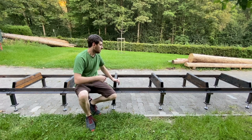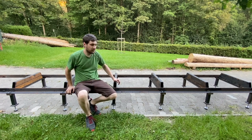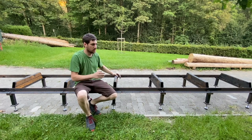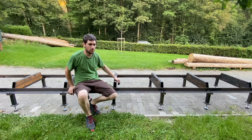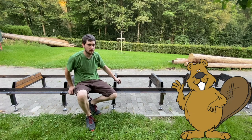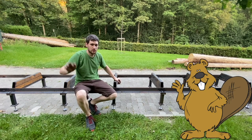So, haben wir unsere Fahrbahn mal grob fertig gebaut. Dann kommt noch das Ausrichten in der Diagonale und die Höhenausrichtung. Und es müssen ja noch so Sachen angebaut werden wie Halterungen für den Stamm zu klemmen und wo man die Bretter gegen klemmt, so Parallelanschläge. Aber das kommt in einem nächsten Video. Ich sage tschö und bis zum nächsten Mal.